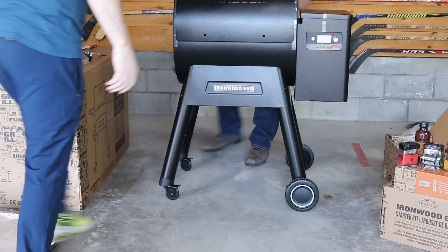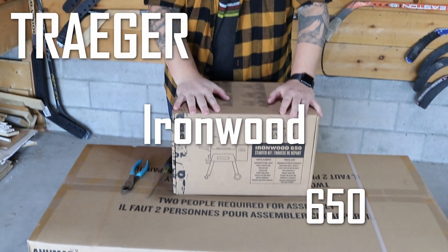All right. Hey, welcome back to The Average Kitchen. I'm super excited today. I've got a brand new Traeger Ironwood 650.